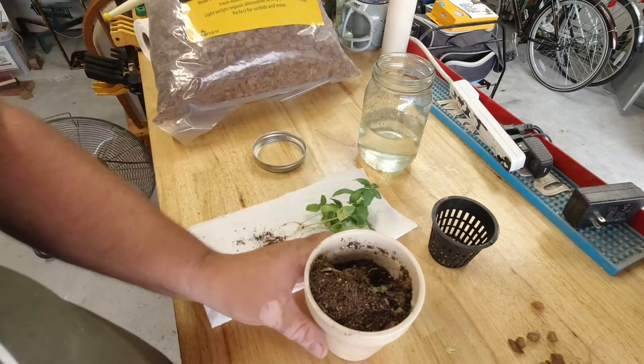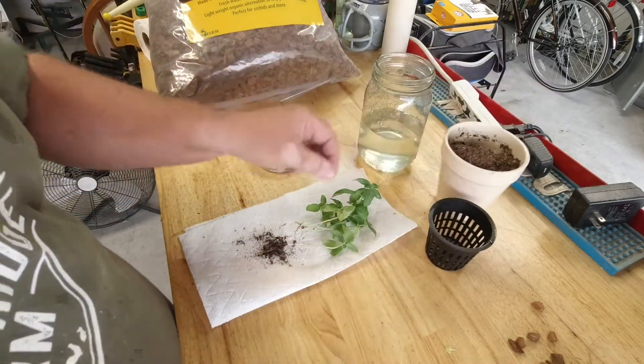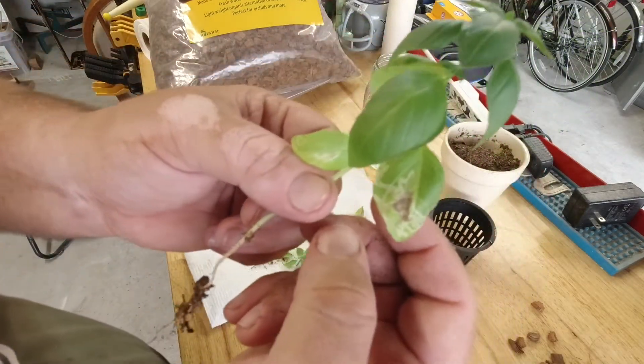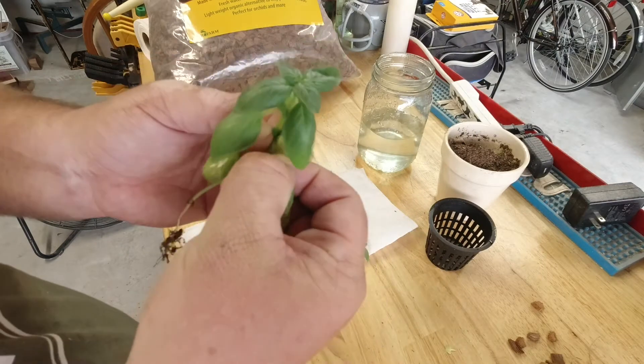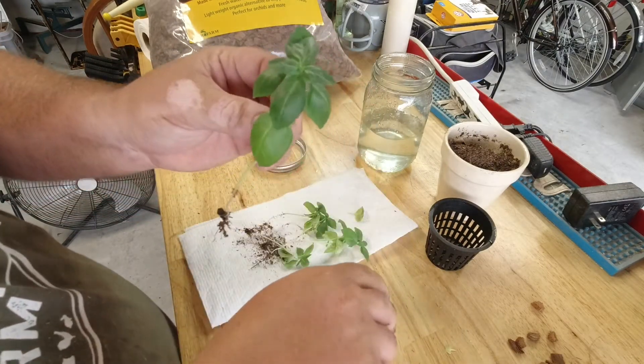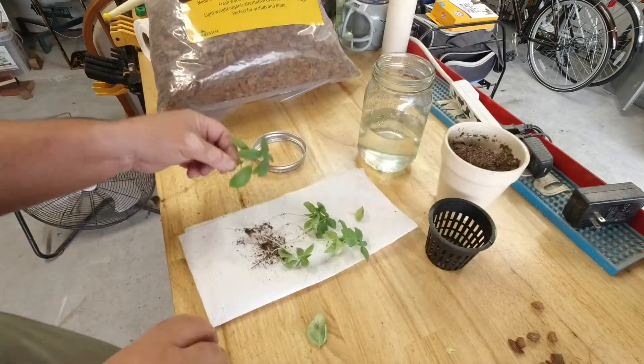Before you take these inside, you want to go through your basil and check out the leaves, because you'll see some of them have worms. I just want to take those leaves off and throw them out, and just get the good clean leaves in.